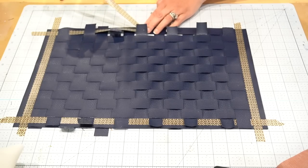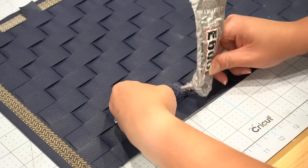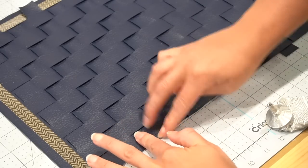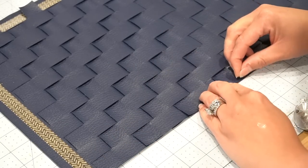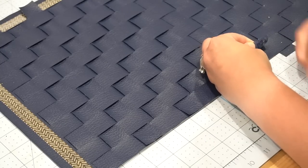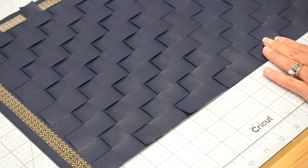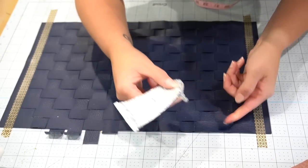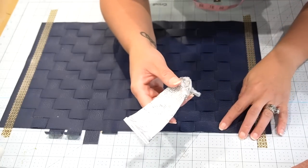Once you're done, remove the washi tape from the border one at a time and glue down the pieces together to the very edge of the placemat. Once you have one side done, proceed to the other side. This is pretty simple and each placemat costs about $2.50. You can do two different colors for a checkered pattern or keep it simple with one color. You can leave it like this, or if you want a sturdier placemat, adhere felt fabric on the underside to give it a little more stability.